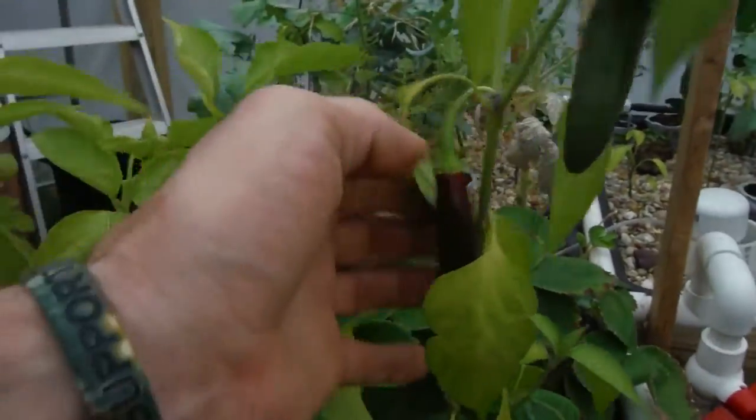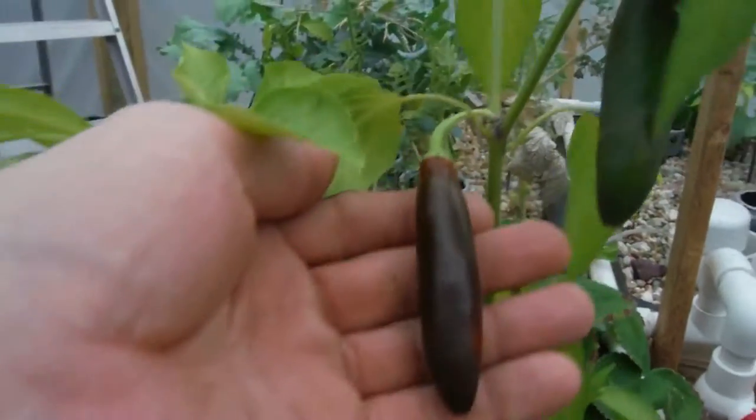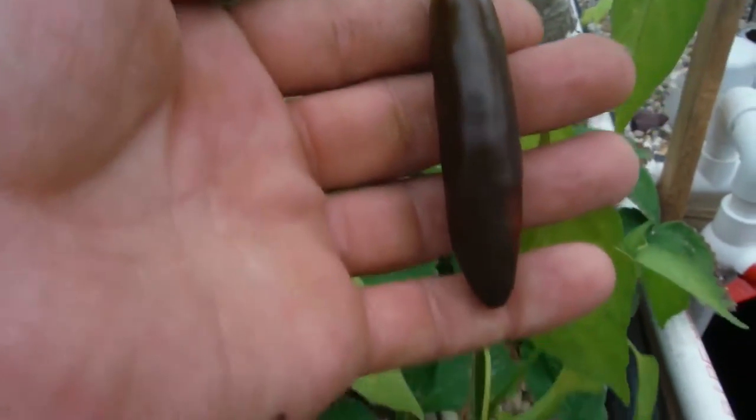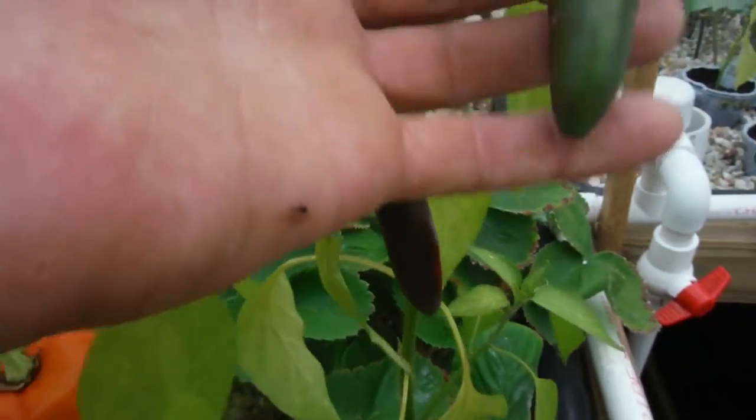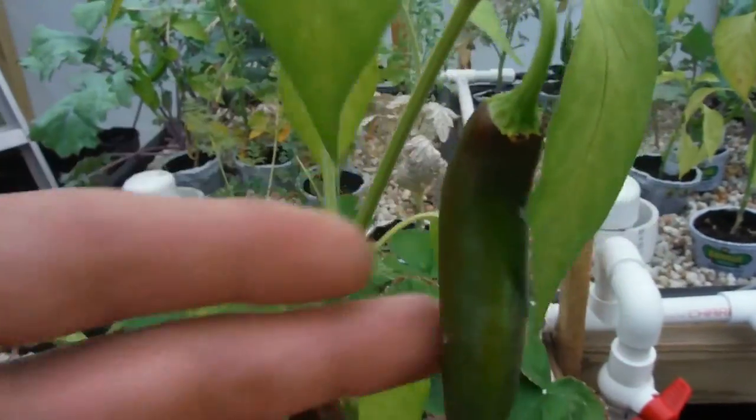My Serrano — looking very nice. Check that out. A little color differentiation there, starting right up here, especially at the tip. Another nice looking one right here.